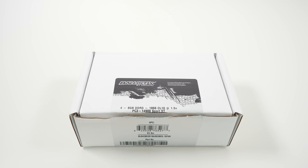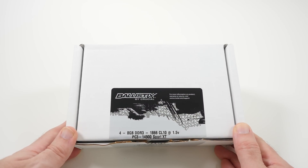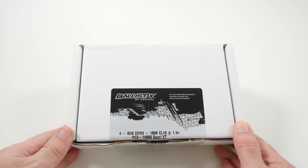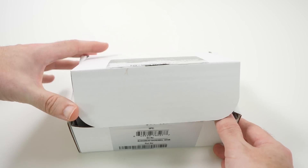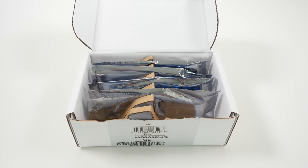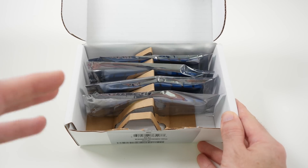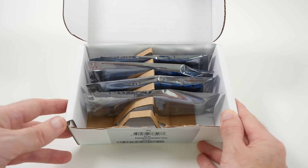Hi everyone, this is Dave from Geekanoids. What I've got here is some Ballistix memory from Crucial Technology — this is their Sport XT range, and this is going into our PC build for 2014. I'm basically going to show you the RAM in this video just to show you what it looks like. If you want to see how it performs, you're going to have to check out the links in the video description, where you can see all of the other components that go into the PC build, as well as the final video where you'll see the system up and running.